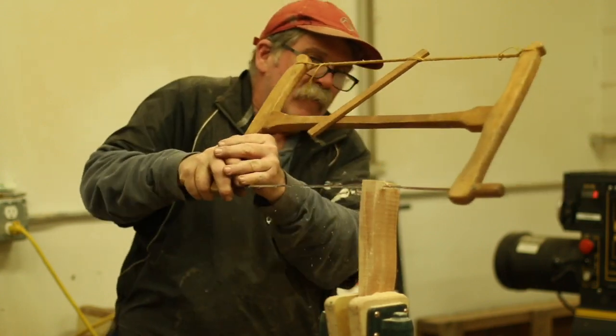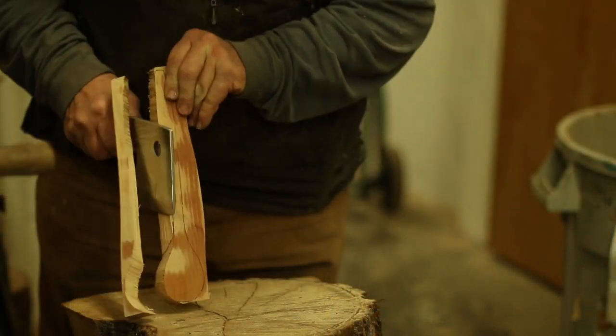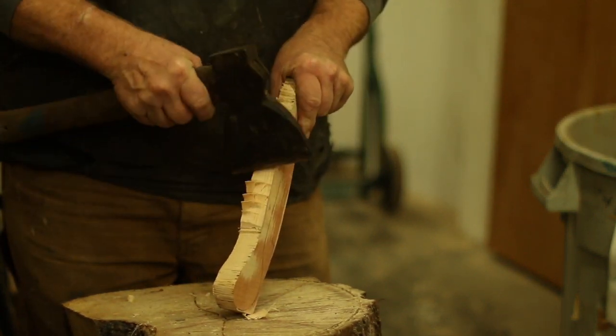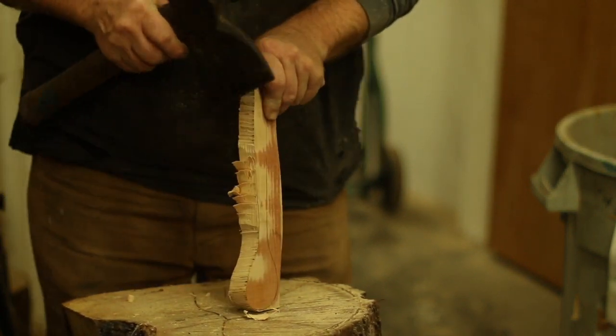If you don't have many tools, stay tuned for more videos in this series on how to carve on a shoestring budget. I'll show you how to make your own tools: a bow saw, axe, hook knife, and shave horse.